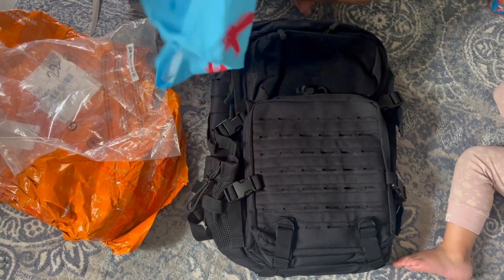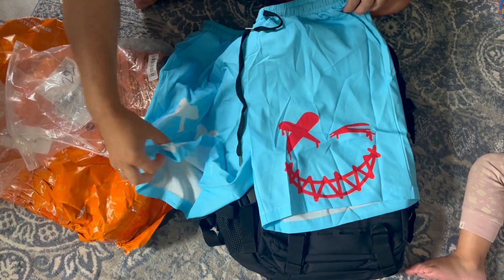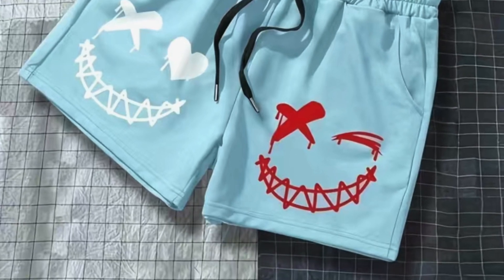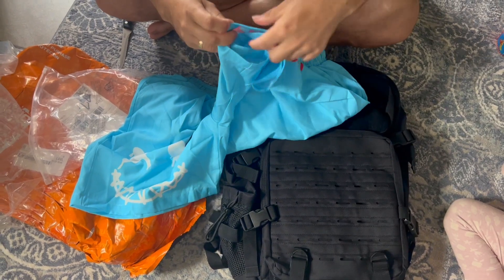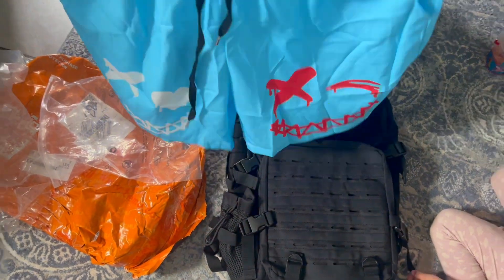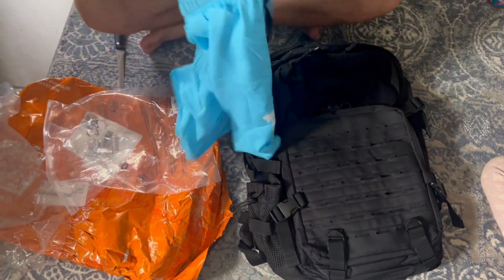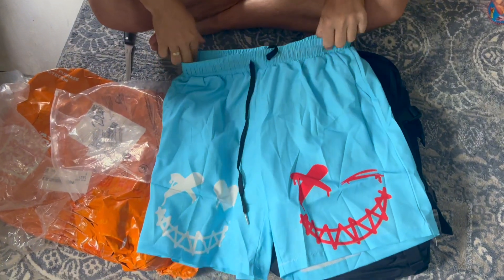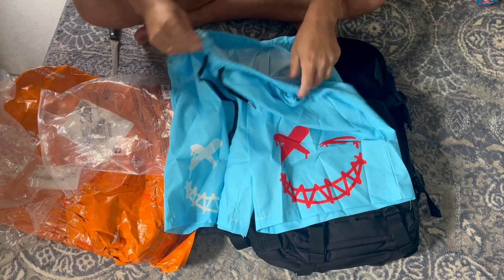Now let's see my pair of shorts. Check them out — I'll also post screenshots so you can see them. The material on these is very light; they almost feel like swimming trunks, and that is exactly what I'll be using them for — maybe to cut grass, maybe in the swimming pool.